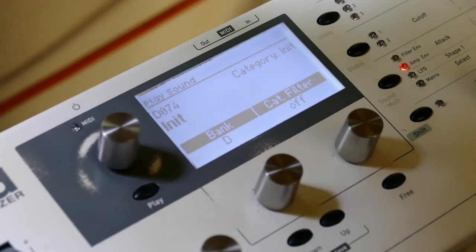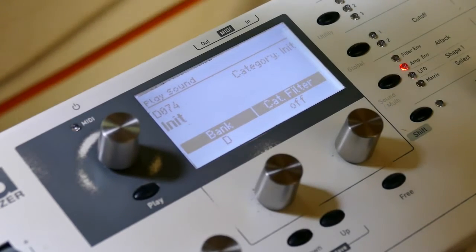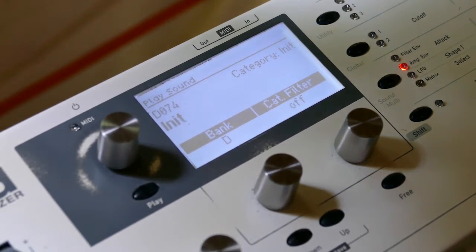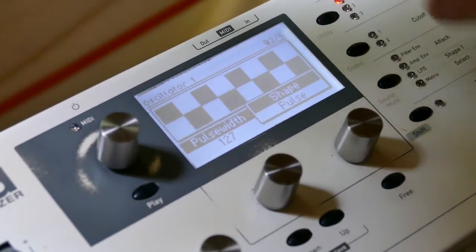This afternoon I'm going to show you a quick waveform hack. You can do square waves. We start off as usual with a NIC patch. We don't want saw, so we can change it to square wave.